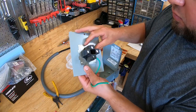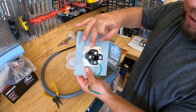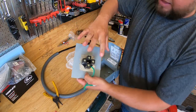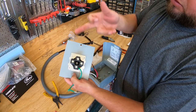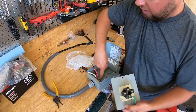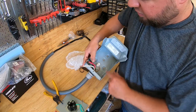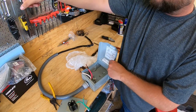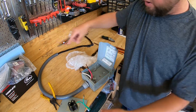Luckily this plug is labeled pretty well. White is your neutral. You have X and Y, which are your two hots — your red and black — and they can go either side; it doesn't matter. This is 110 volts and 110 volts sharing a common neutral. Then you have your ground, which screws to the back of the box. I've already run one ground wire in there, and I'll connect it to the breaker panel, which has a ground wire run to two rods in the ground.